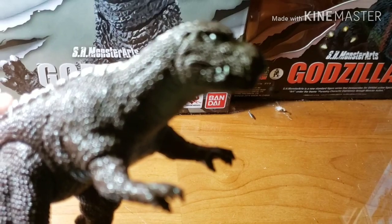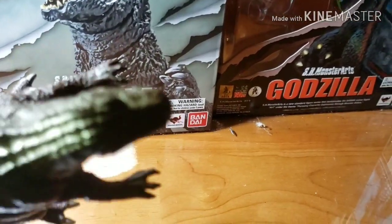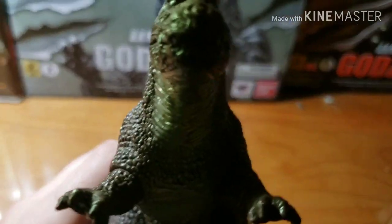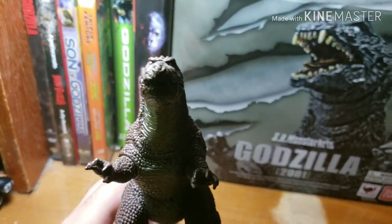His snout looks like a T-Rex-like snout. And I think he has dirt eyes — yeah, it is.